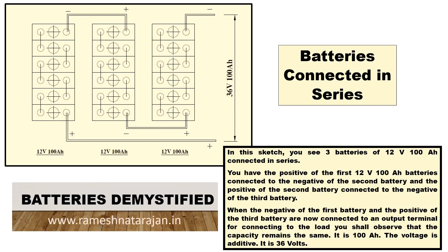In this sketch you see three batteries of 12V 100AH and these are all connected in series. When connected in series, the positive of the first battery — the one on the extreme right — is connected to the negative of the second battery, which is in the middle. Then the positive of the second battery is connected to the negative of the third battery, which is on the extreme left.